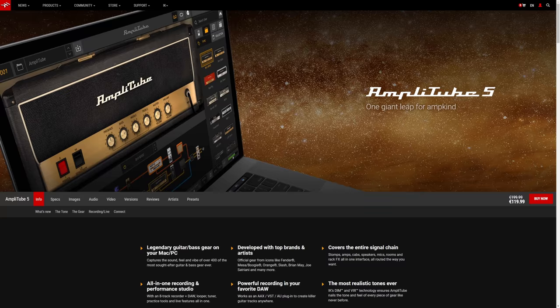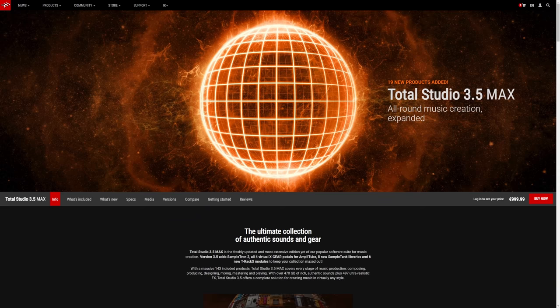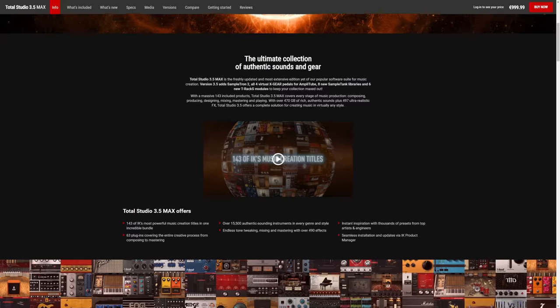My list of favorites from IK Multimedia is really extensive. It includes things like AmpliTube 5, which is actually my favorite guitar amp sim, and if you want to create orchestral music, definitely check out Miroslav Philharmonic too — it's absolutely incredible. So I'm so pleased to tell you that the prize IK Multimedia have offered for this giveaway includes all of my favorite plugins and pieces of software from them. It's the Total Studio Max 3.5 bundle, which is one of their flagship products and is worth around $999.